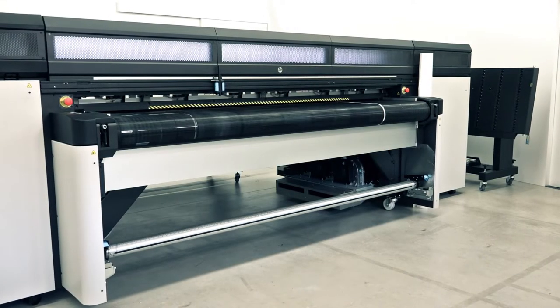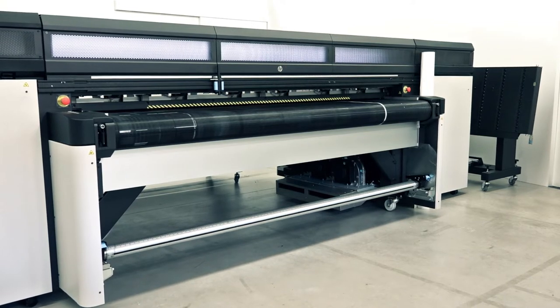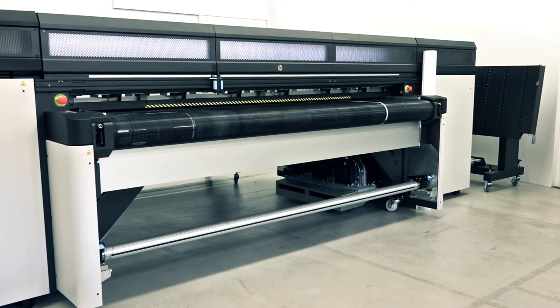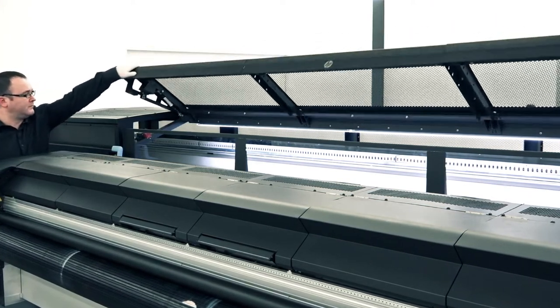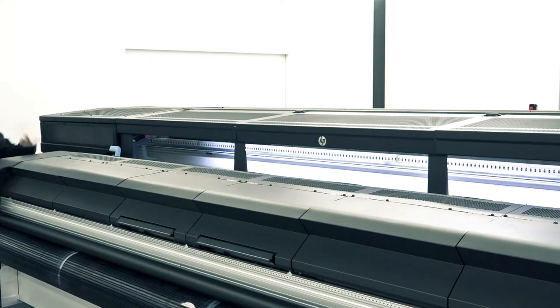Perform all weekly maintenance tasks listed in the internal print server on the HP Latex R printer series. Before performing maintenance, make sure the printer is idle, unload all substrate, and close all covers and windows.